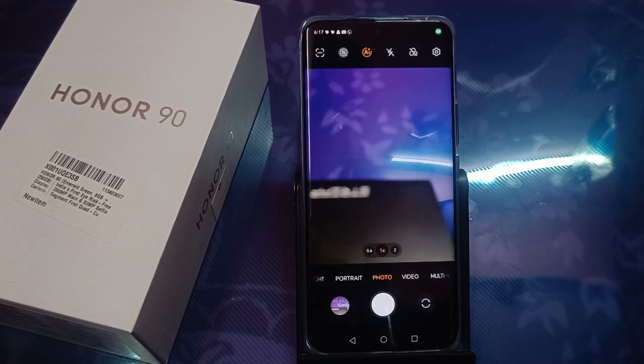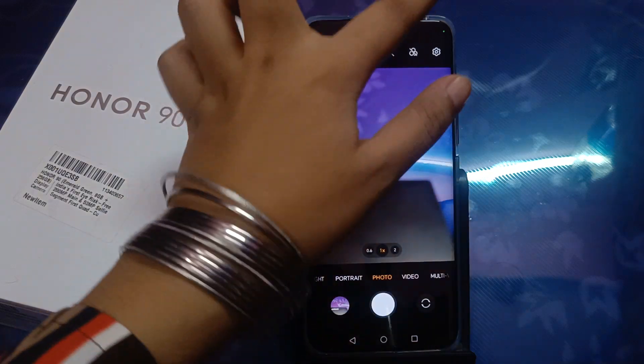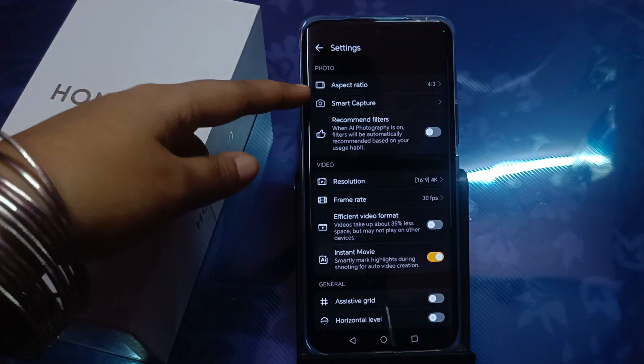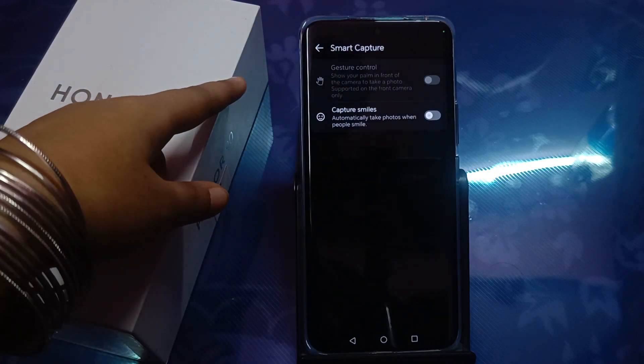First, you have to move to the camera app. By the way, you can capture photos just like this normally. Then move to Settings, and from there you can see the Smart Capture option — just tap on Smart Capture.